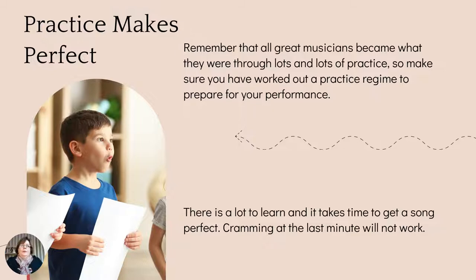Practice makes perfect — and I talk about this constantly because you cannot make progress if you don't practice. All great musicians became what they were through lots and lots of practice. Make sure you've worked out a practice regime to prepare for your performance. Students should be practicing at least four times a week, for 20 minutes or more. If you are preparing for an Eisteddfod, you have to find time every day to go through your music.